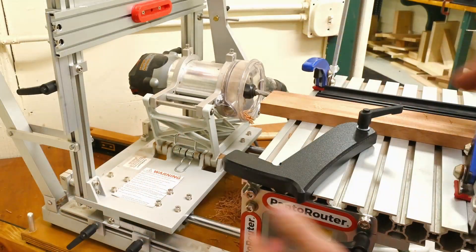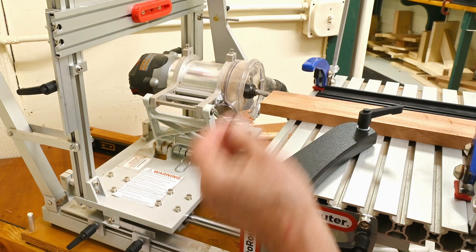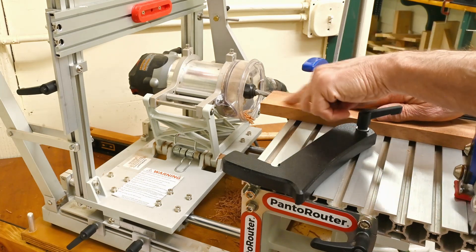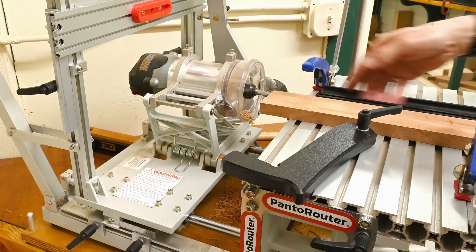I'm not going to go over the adjustments that don't pertain specifically to the swing stop. I've already adjusted for the thickness here, and I've adjusted for the center of the stock with the fence here.